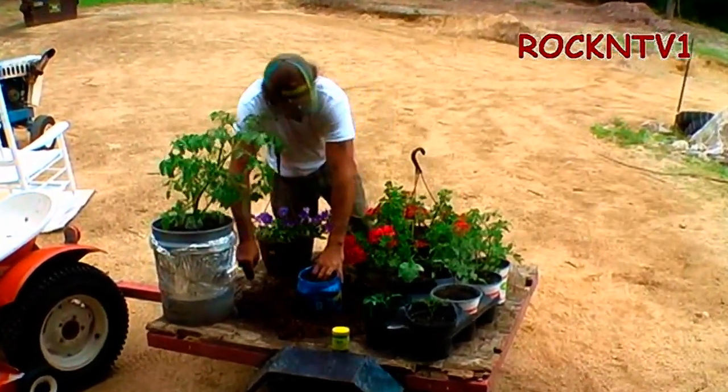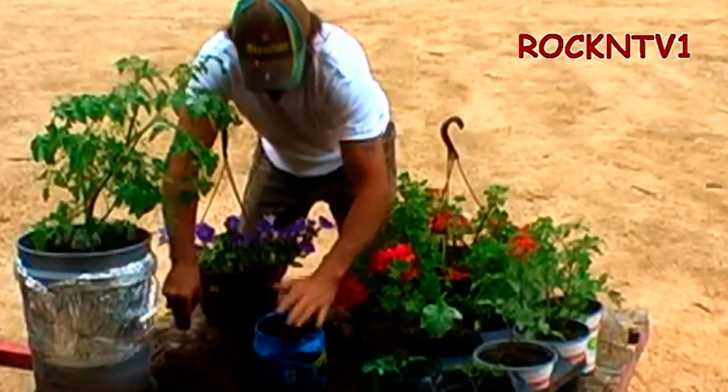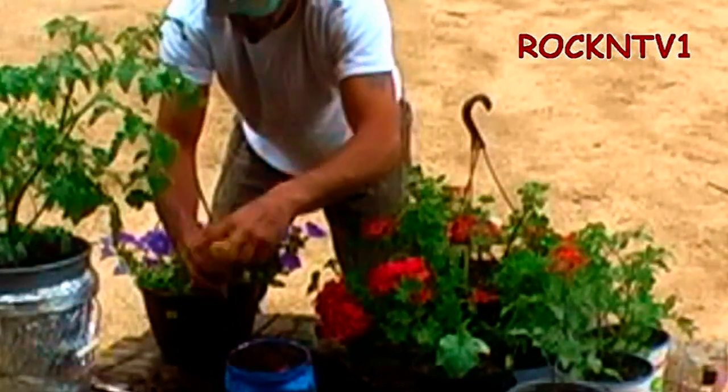It is a beautiful gray day here in southern New Hampshire. We are going to make some tomatoes out of a cutting real quickly. Here's a little bit of my favorite rooting hormone.